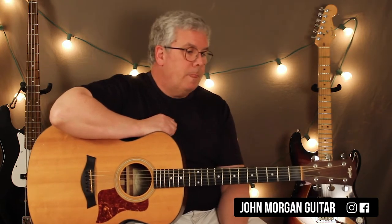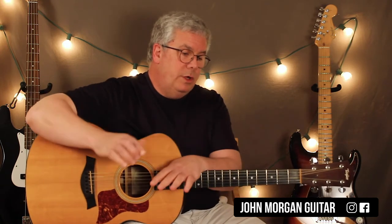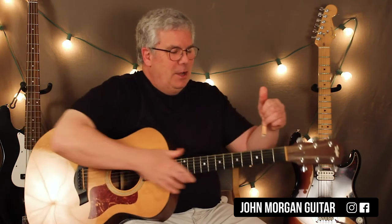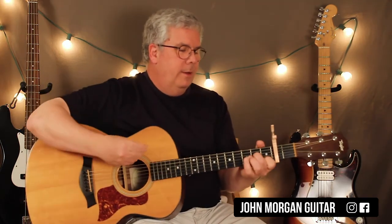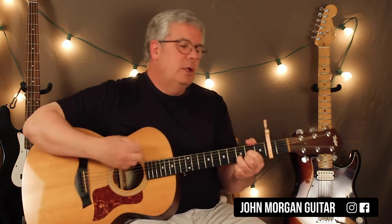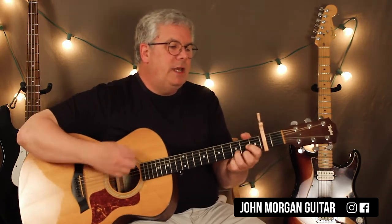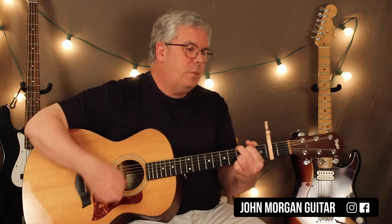The verse and the chorus are exactly the same chords. It's A minor 7 to D to G twice, A minor 7 to D to G twice — repeated. Then A minor 7 to D, G twice again. Then A minor 7 to D, then G to an E minor. Then A minor 7 to D, and then G — hit it once, and then it seems it never rains.